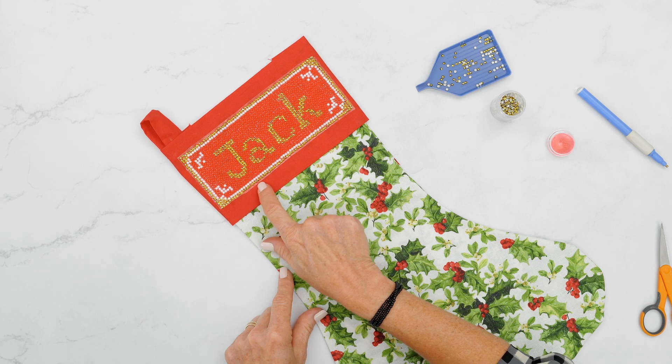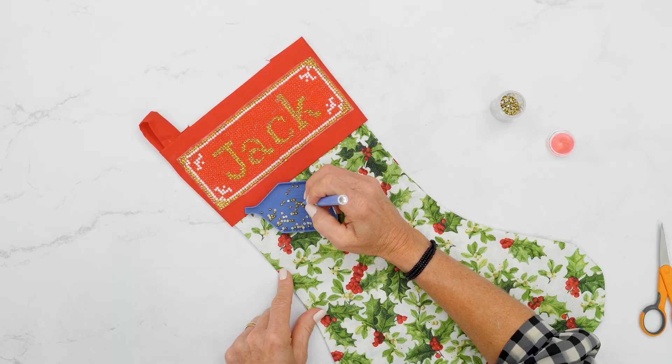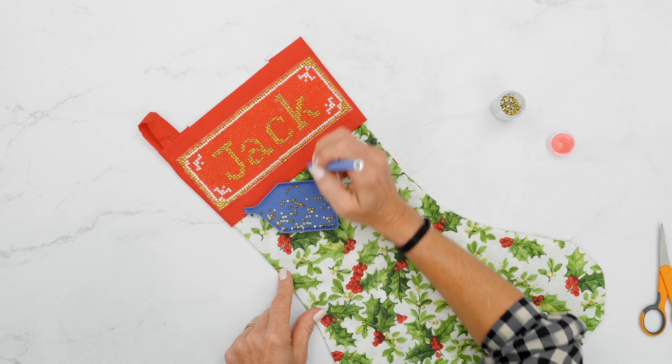Once that's pressed down, you want to do one last row on the exposed adhesive, giving it a completed and perfect look.